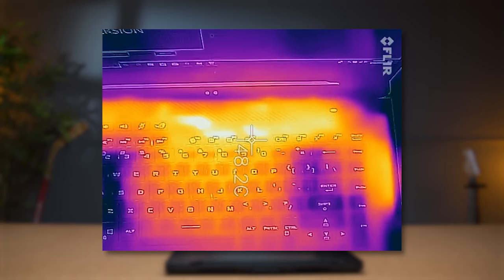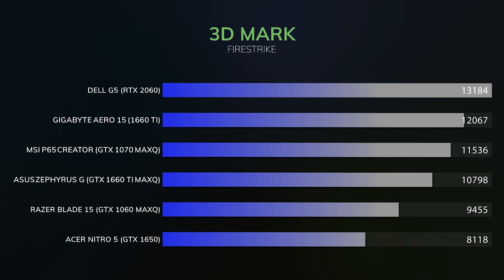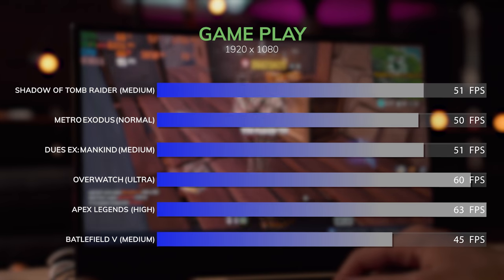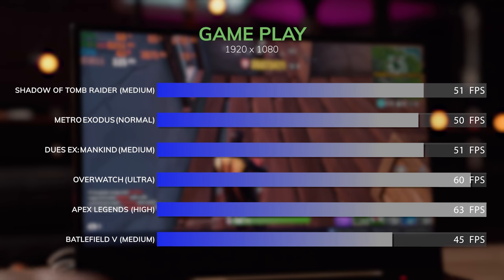The keyboard area doesn't get hot unless you're running hardcore benchmarks — overall it's fairly cool. The only complaint is that even though this laptop is supposed to be comparable to a GTX 1060, I found the frames per second were a little bit lower than an equivalent GTX 1660 Ti. Something inside is bottlenecking the system — my guess is the single stick of RAM. I figure if you put another stick in, that should alleviate the bottleneck — maybe I'll test that in a separate video.